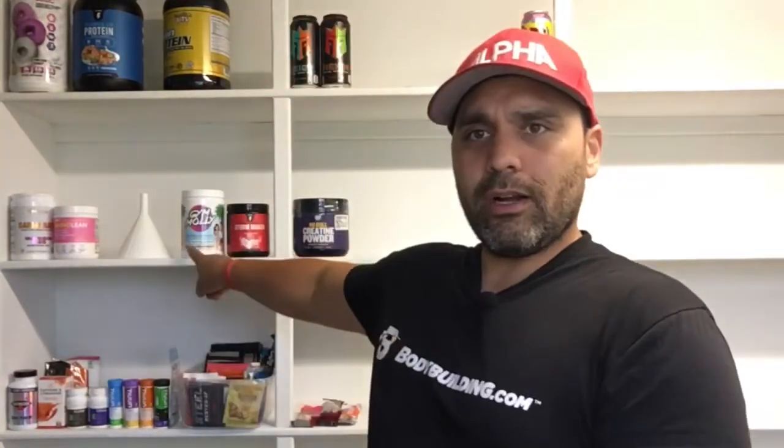My buddy at Gym Molly sent me that, same with this pre-workout here. It's quite a lot for 6 ounces of water, but you know, it's very finely powdered so it probably dissolved really easily.